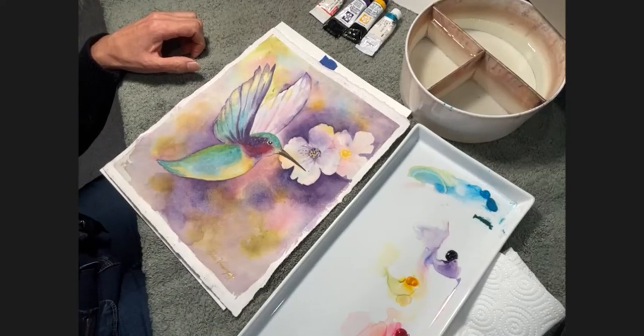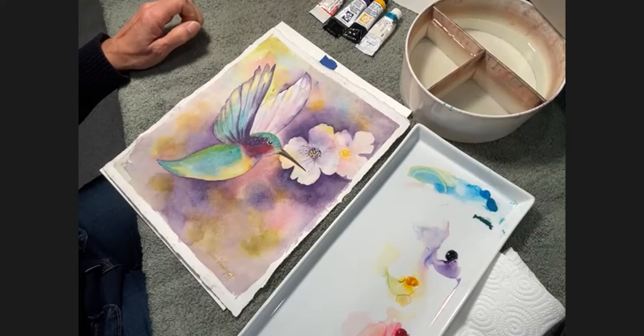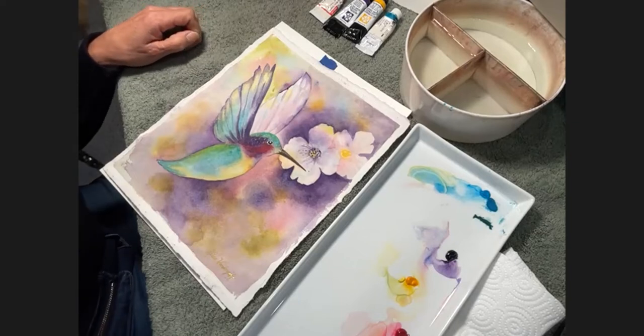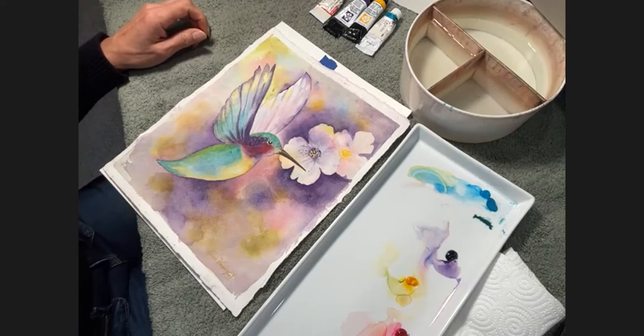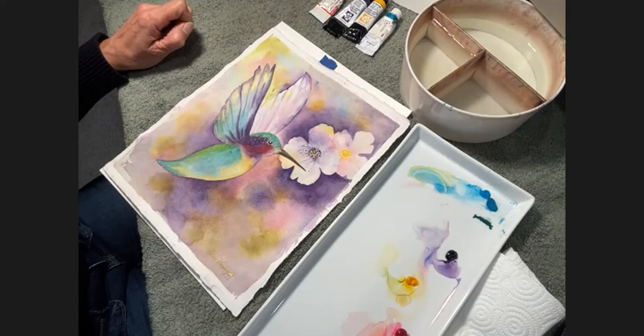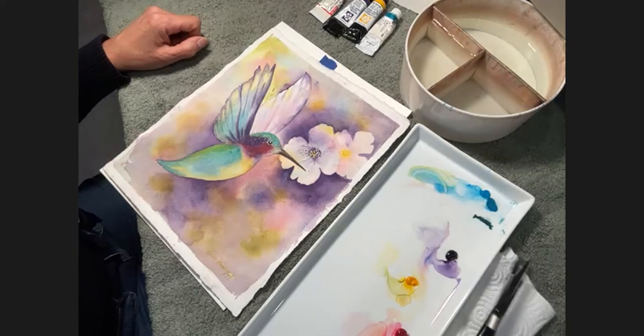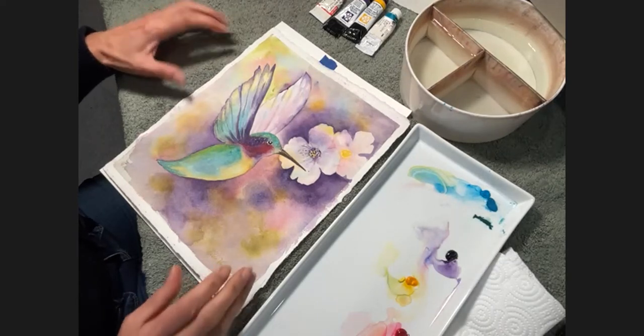Thank you everyone for being here this morning and thank you for your patience on getting started. My name is Caitlin. I am the Epilepsy Program Manager for Valley Children's Hospital and really excited to be here this morning to introduce our artist, Hilda. Thank you so much to our sponsors, ASI and SK Life Sciences for providing this opportunity so that we can hang out, have fun, learn some new painting techniques. Ms. Hilda has been here with us before and it's just wonderful. Feel free to take over.